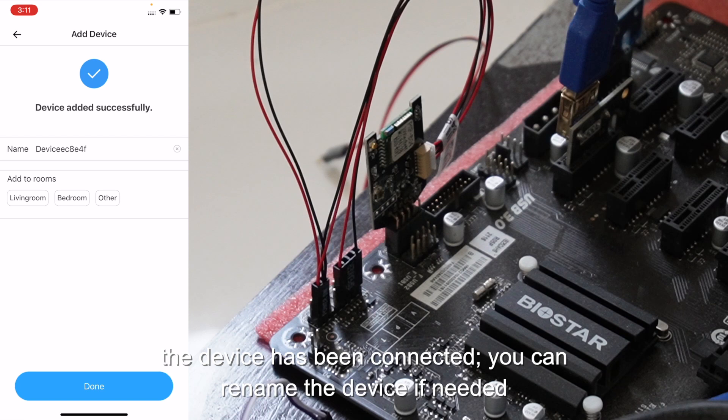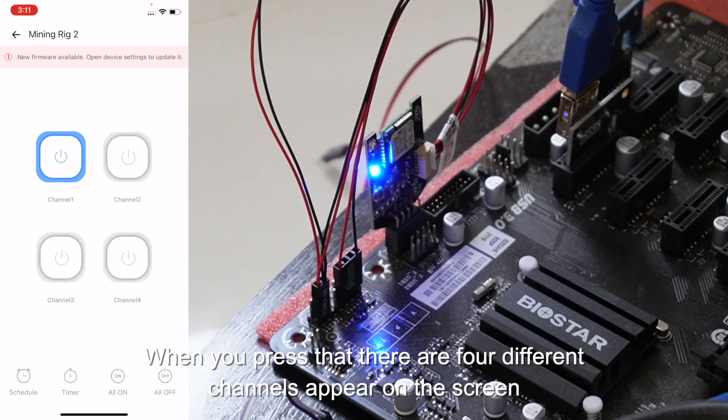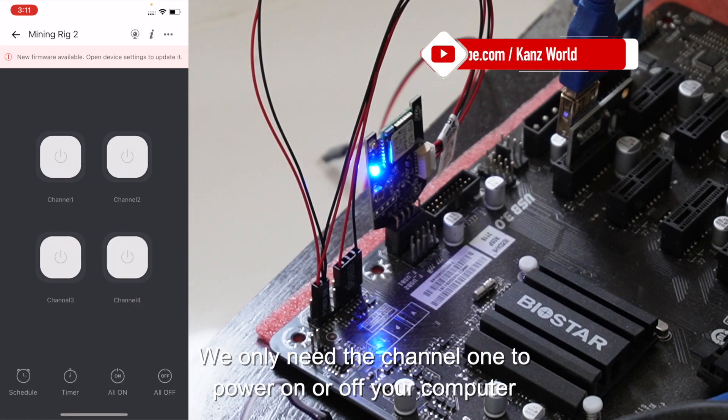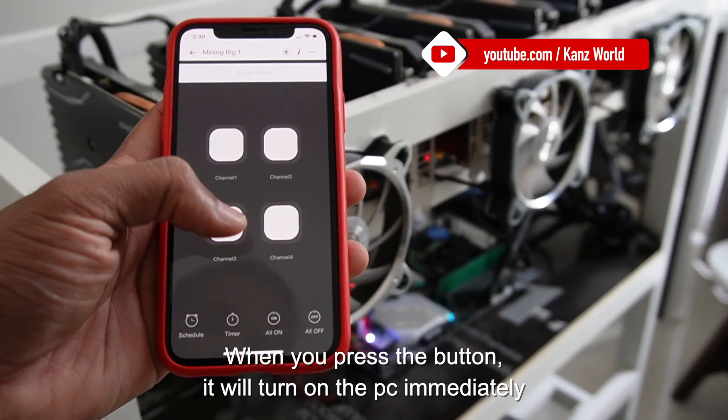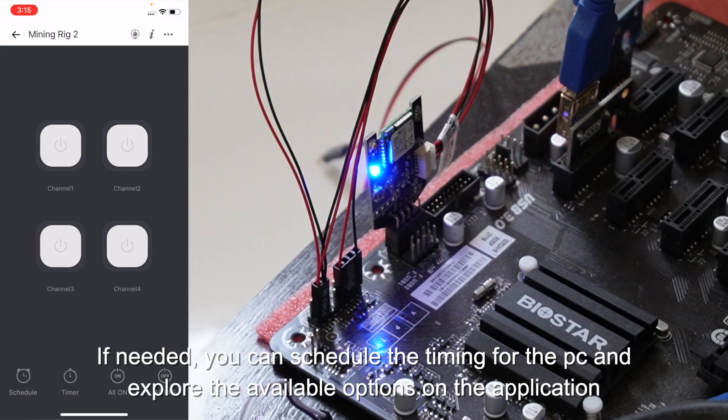The device has been connected. You can rename the device if needed. Once everything is done, you will be able to see your system on the homepage. When you press it, four different channels appear on the screen. We only need channel 1 to power on or off your computer. When you press the power button, it will turn on the PC immediately. If needed, you can also schedule timing for the PC and explore other available options in the application.